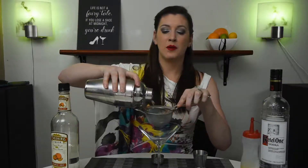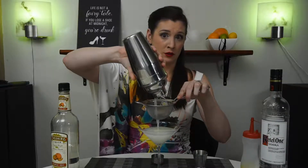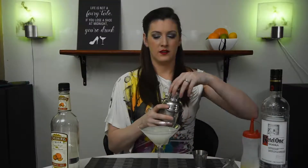A best practice is to double strain your shaken drinks, especially if it's served without ice. This will help keep all of the ice chips out of your drink and prevent over dilution. Just like that.